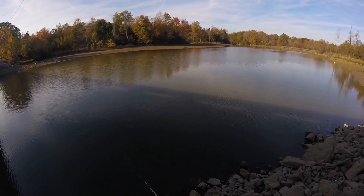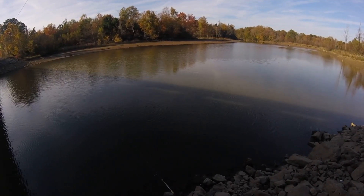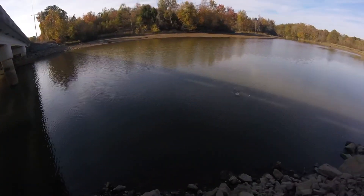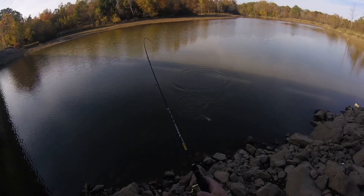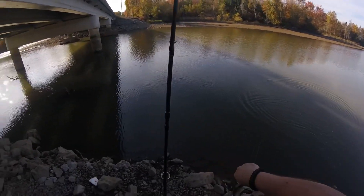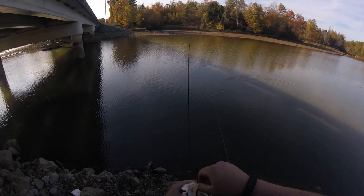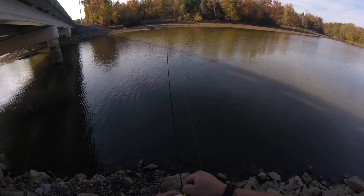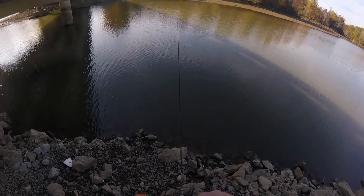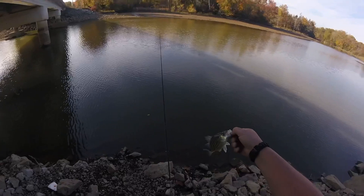I don't know exactly how deep it is but I know it is the deepest part besides right under the bridge. Got him! Nice little yellow bass — open your mouth, goober. He threw up a little shad when he jumped a second ago.